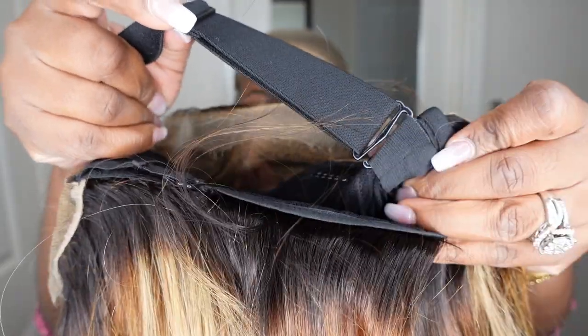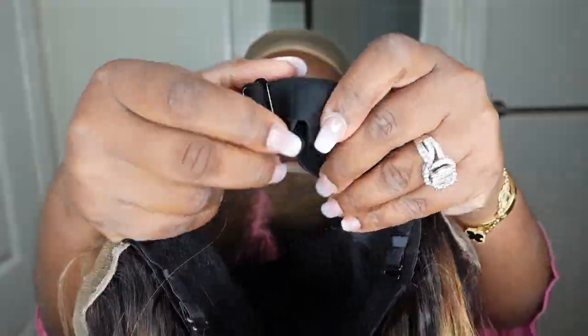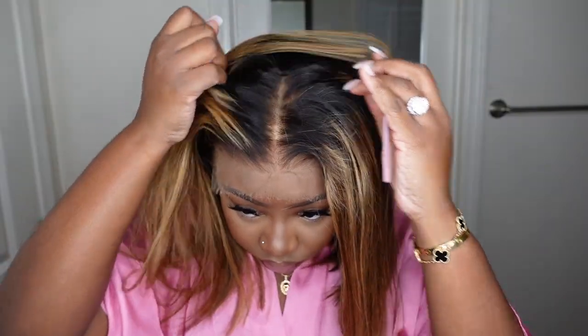Here's a look at the inside construction of the cap. They did lace a girl with an adjustable elastic band for a little bit more comfort and security. We're not going to waste any time — let's go ahead and put her on right away.